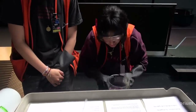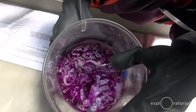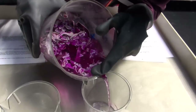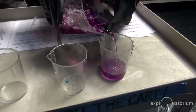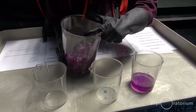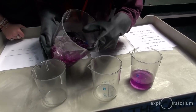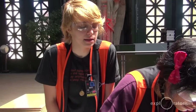First, we have cabbage juice, which is going to act as our indicator. We just soaked cut-up purple cabbage in hot water and strained it out. That purple juice — the purple color — is going to be our neutral. The more pink or red the color gets, it will be acidic, and the more blue or green it is, the solution is going to be basic.